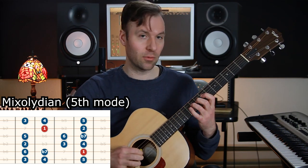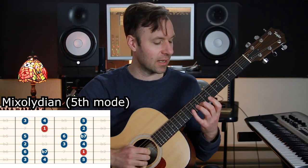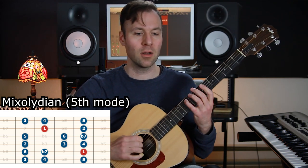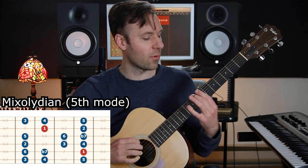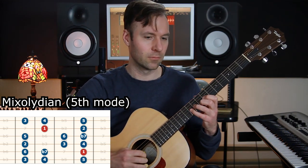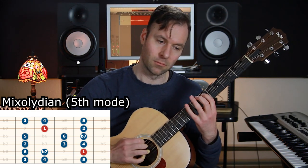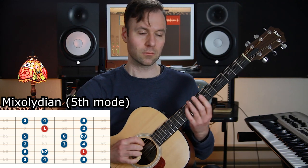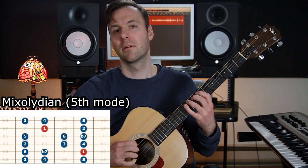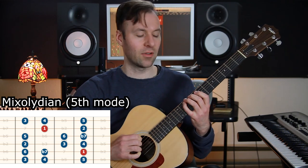Let's do the Mixolydian scale — the fifth mode, off G in this case. The formula is: one two three four five six flat-seven one. It's just like a major scale with a flat seven. One two three four five four three two one — one five seven six five four three two one — turn around. Those root-to-root rules are so important. You can hear it's just a little different than the major scale — major with a flat seven.